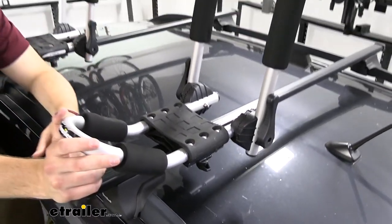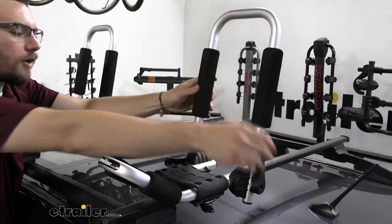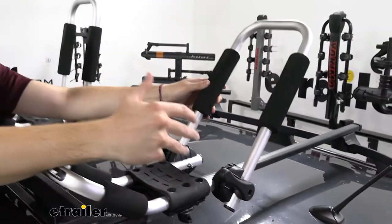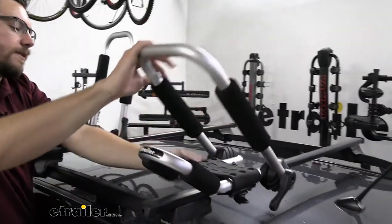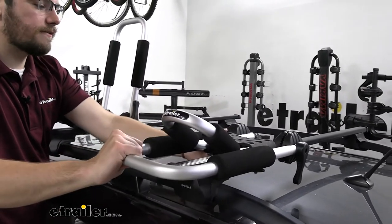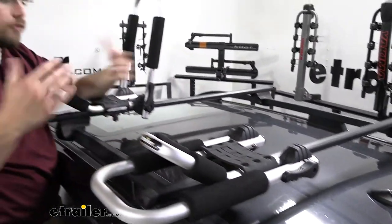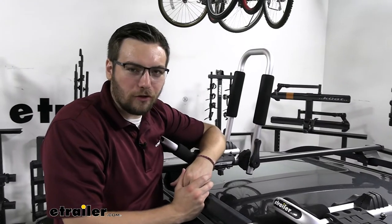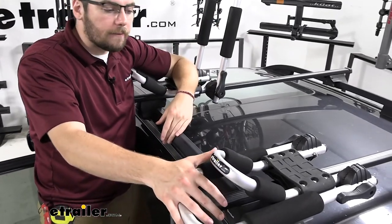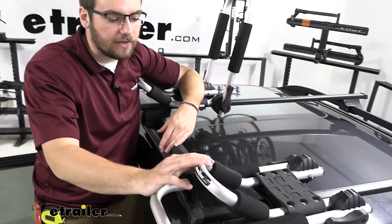What really starts setting this carrier apart is its folding capabilities. These little teeth here disengage, and if needed, you could set it further back for a bigger kayak. But the biggest thing is we can actually fold it down and condense it — that way we have no issue pulling into drive-throughs or garages, and it gives us a nice low profile. It's made of lightweight aluminum, so it's extremely lightweight to throw up, and we know it's going to be corrosion-resistant, holding up well even in severe weather.